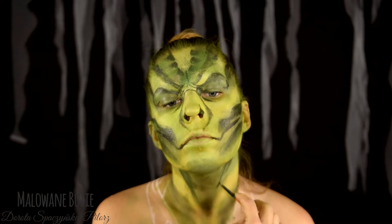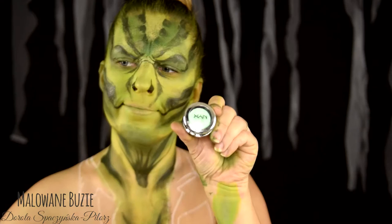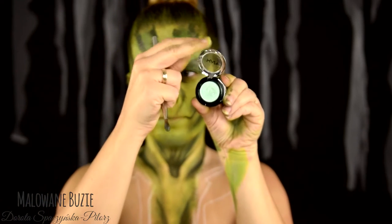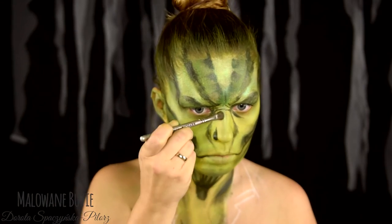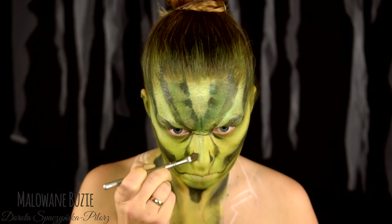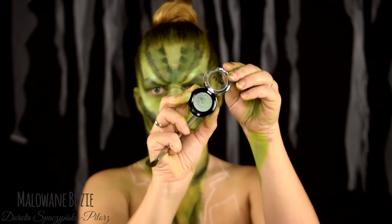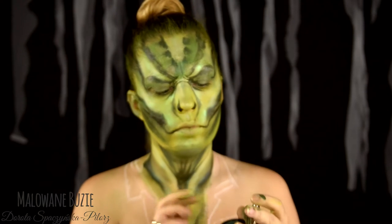Zieloną farbą z odrobiną brązu zaznaczam z grubsza wszystkie kontury i linie. Metaliczny cień z Nyxa w dwóch odcieniach nada tej mojej zieleni fantastyczny połysk. Nie ma w nim żadnego brokatu, i dzięki takiemu właśnie mienieniu się ten mój jaszczur nie będzie taki całkiem matowy.